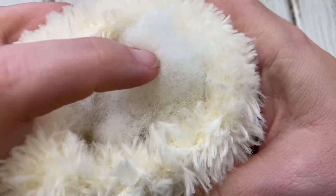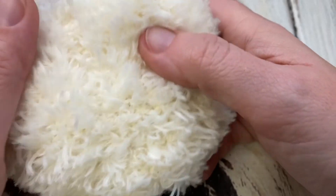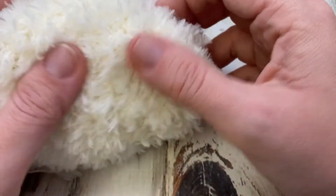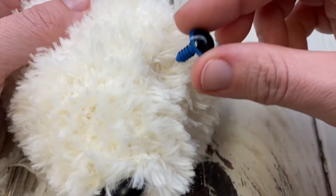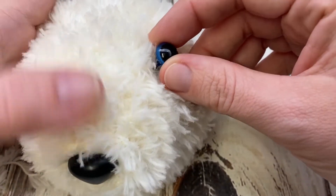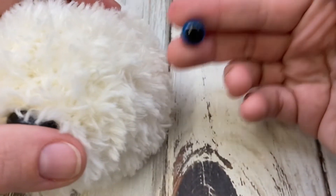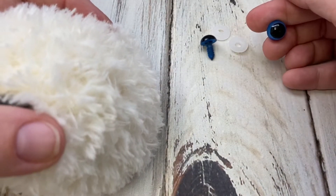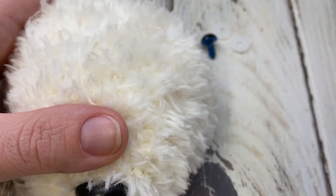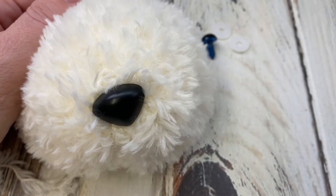After stuffing, you close up the back the same way we did the seam down the front. I left the yarn attached to my needle so we'll just close it up the same way. For the eyes, you decide where you want them, put them on the same way as the nose with the backing, and close up the back. That covers the head and the body — you close the body the same way.